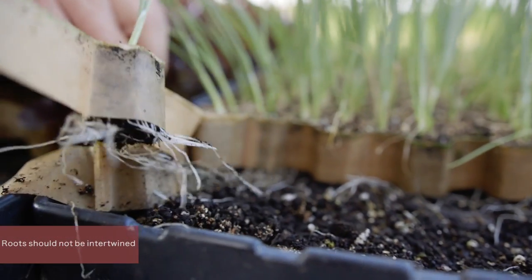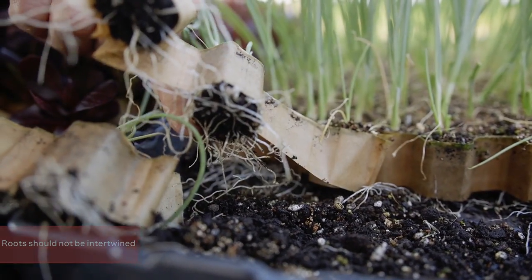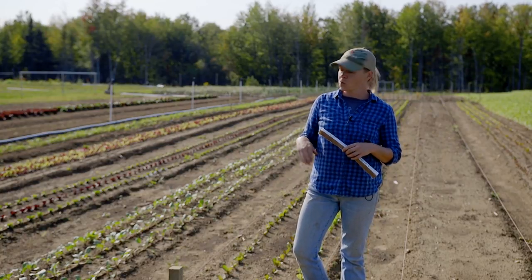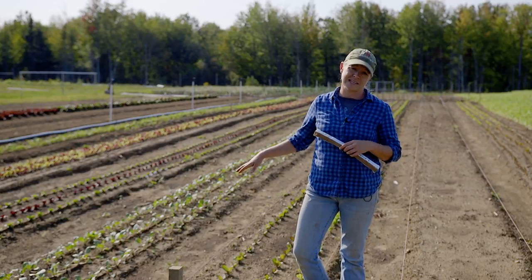What you don't want is your plants to start pulling at each other because the root systems are intertwined underneath. Successful seeding of your paper pot trays will allow for good germination and full beds after planting. Thank you for watching our video — check out all of our videos on our website.